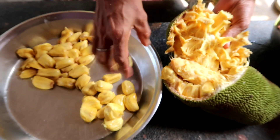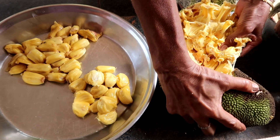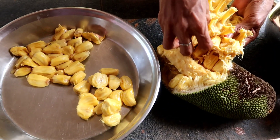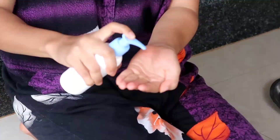Jackfruits are generally of two types: soft fleshed and hard fleshed. The soft fleshed are very juicy and sweeter than the hard fleshed one.